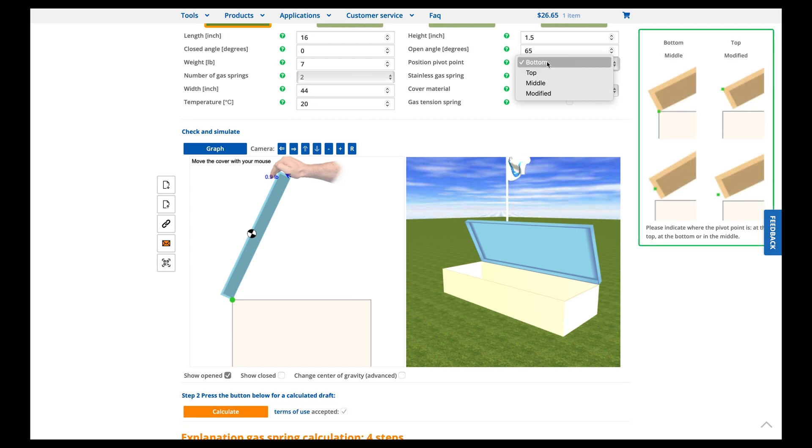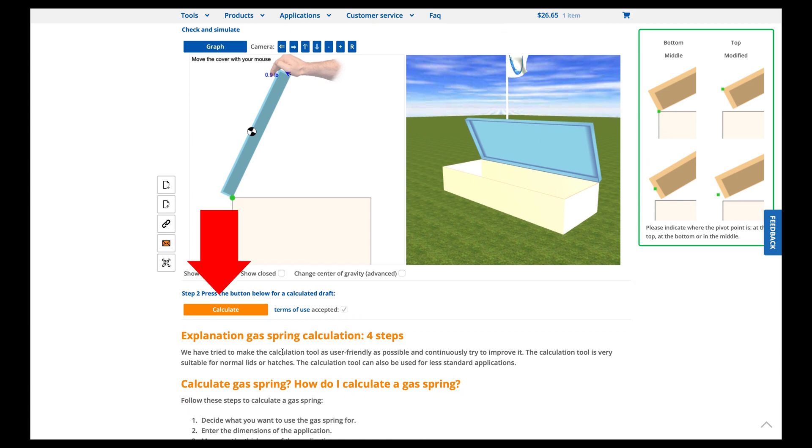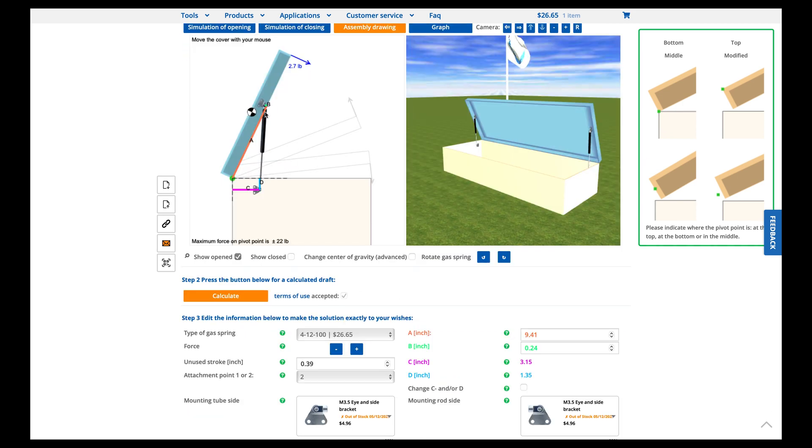The pivot point is going to be at the bottom, and for the cover material I went with plastic — most of you are probably going with a plastic box. Once you hit calculate, it's pretty awesome: it gives you the exact measurements of where you want to mount your hardware for optimum strut performance.